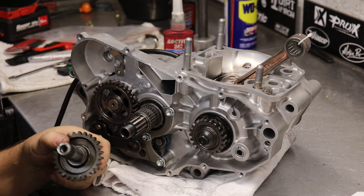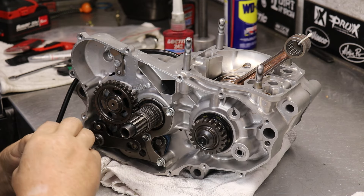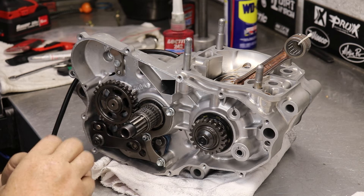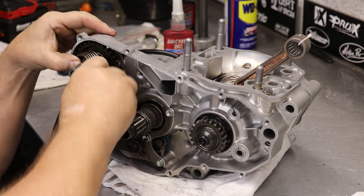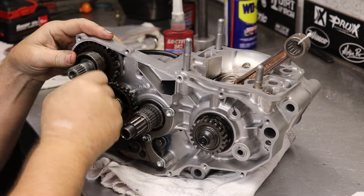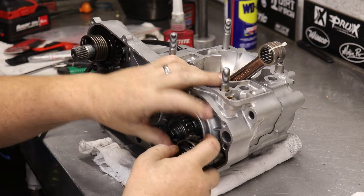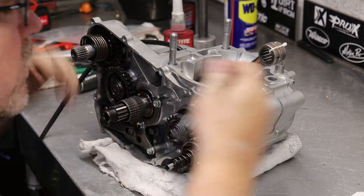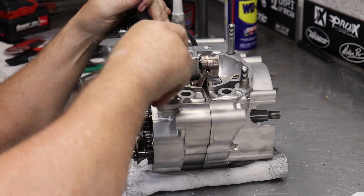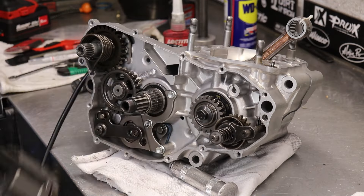The power valve works off a little governor here. Brad's got this stuff memorized — how everything goes. If you've got a shop manual or the online microfiche, you can use a lot of those tools to help you as you're going. Here he's got the kickstarter hooked up — pretty simple deal as you go forth. Power valve governor going in. That little arm going down to touch the power valve governor is what will actuate the power valve within the cylinder.